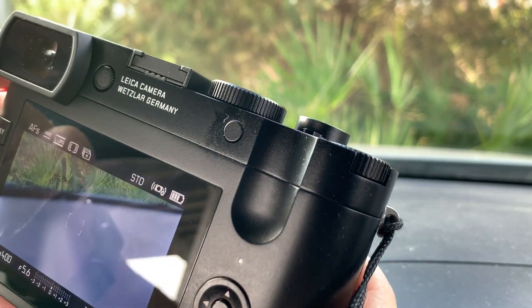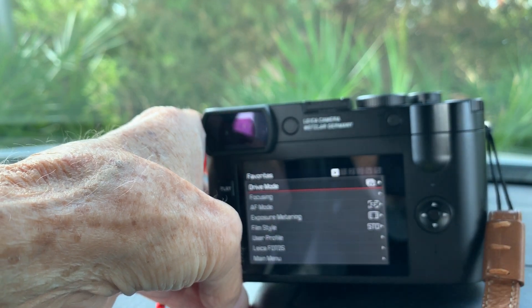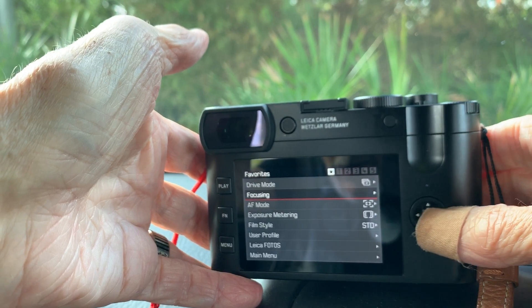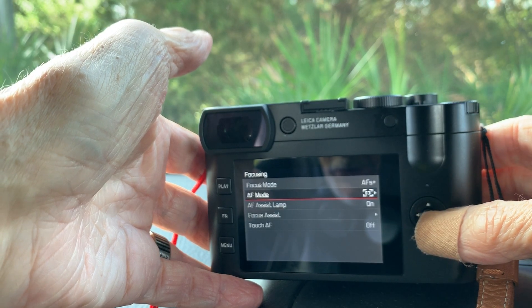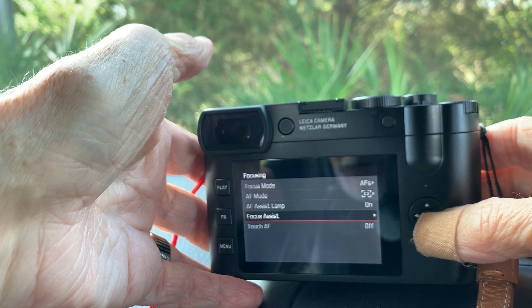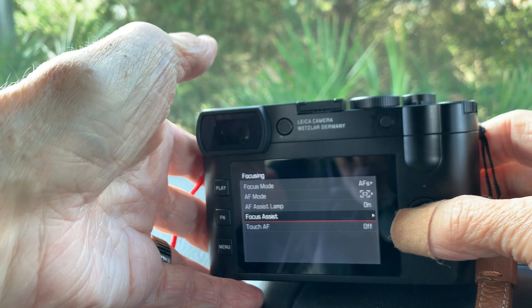Let's look at the menu. Drive mode is set to High. Focus mode: autofocus single. The focus area options here are a bit different — they call them Field, Spot, and Multi-Field, and I choose Field. The assistant lamp is on, which is fine. Focus assist is on, which magnifies the screen when you're on manual focus — very helpful. Touch autofocus I have turned off.